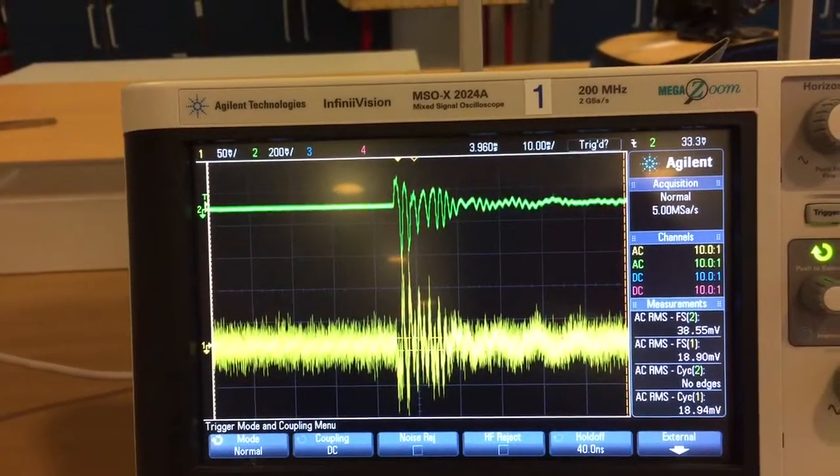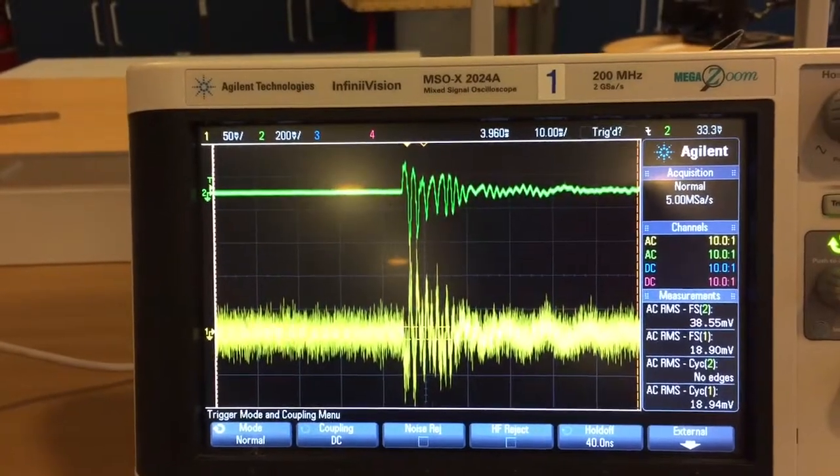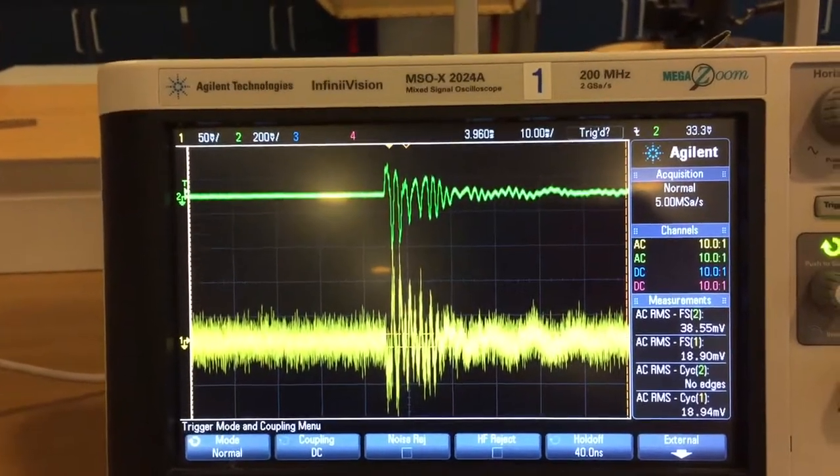The lower one is the MEMS, which has quite a bit of noise. The upper one is the PITSO electric one.